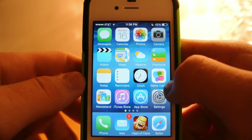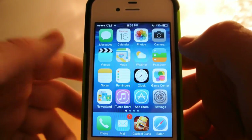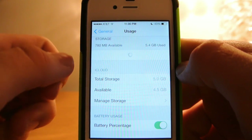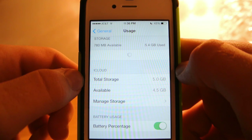My phone is done restoring now and all my stuff is back on here. I haven't deleted anything or added anything, and I went from 6.9 megabytes to 780 megabytes. Clearly this is something that works and I definitely recommend that you go try it for yourself.